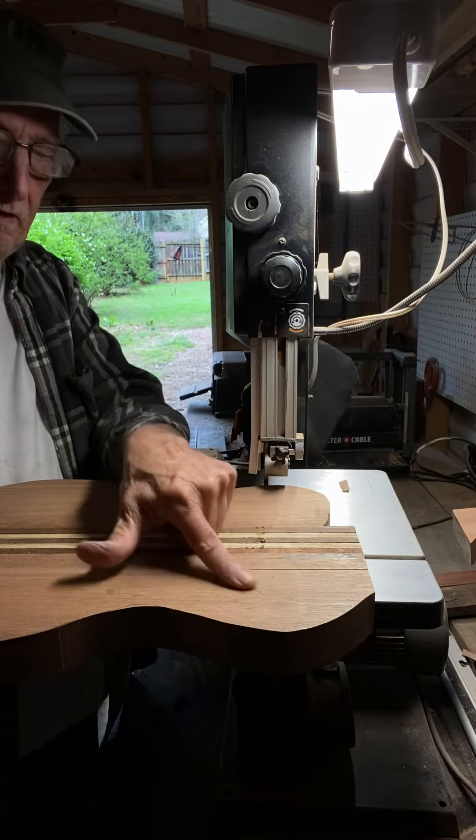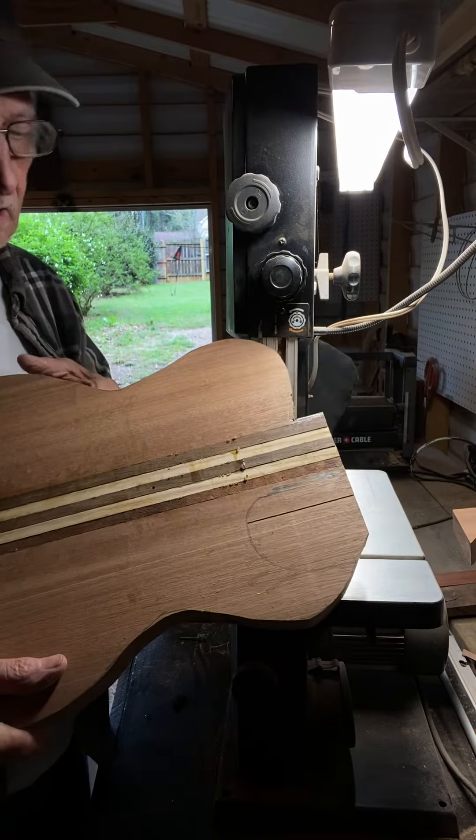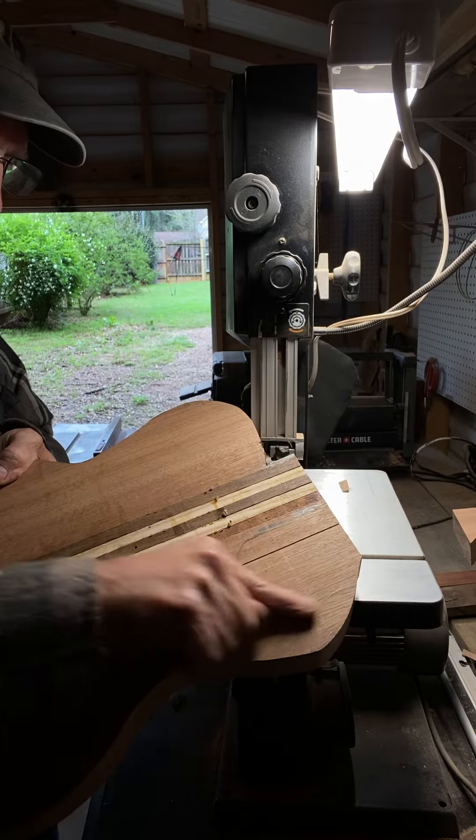I'm going to cut out this curve right here to kind of show how I do that. It's kind of hard to get that curve here with the band saw.